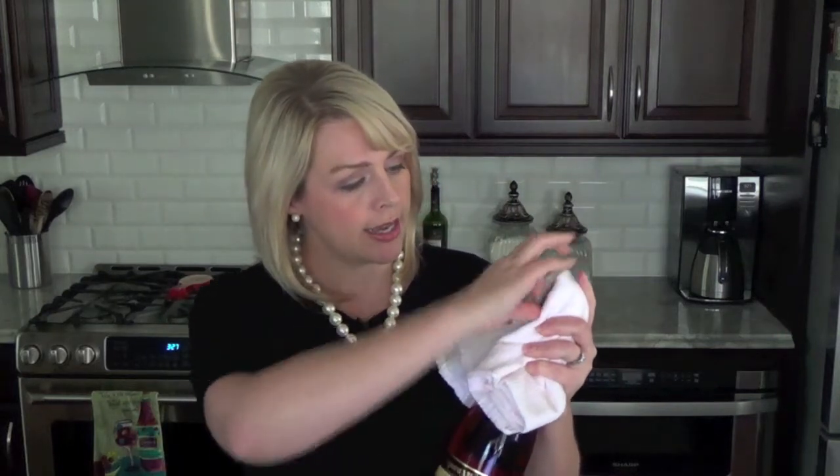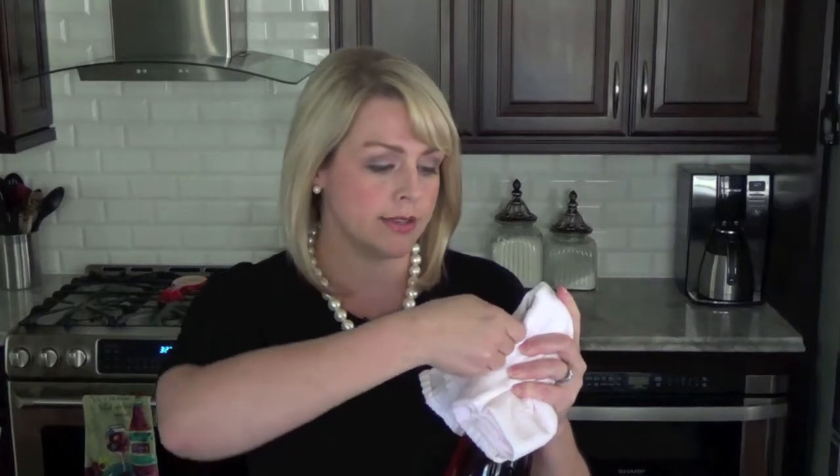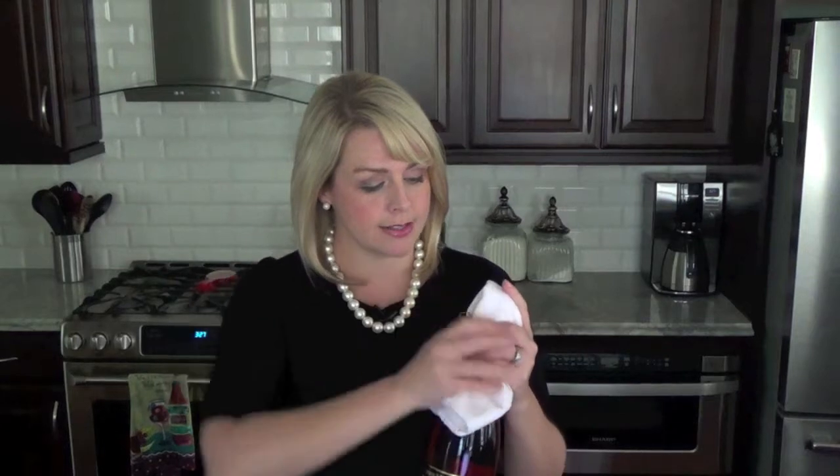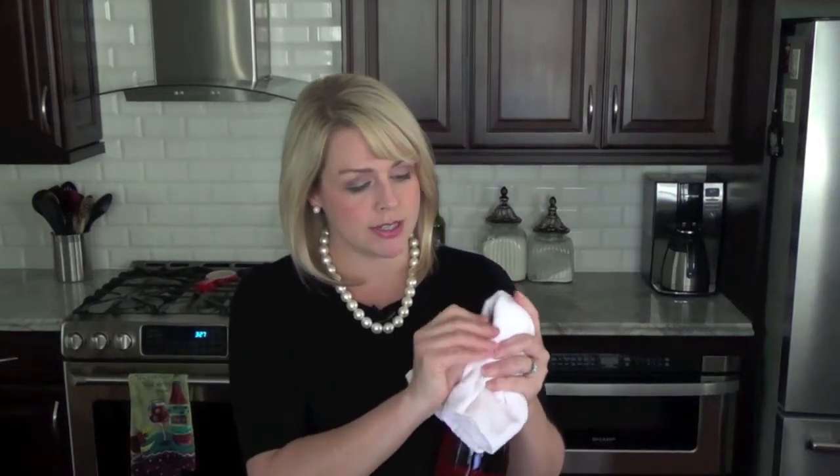Take the bottle and the wire cage. Ninety-nine percent of the time it's six turns counterclockwise — one, two, three, four, five, six. There we go. The wire cage is nice and loose.